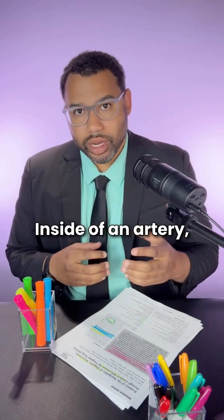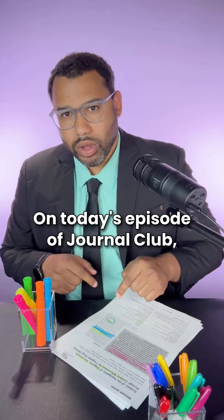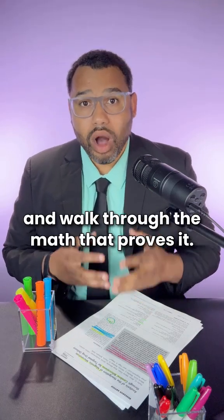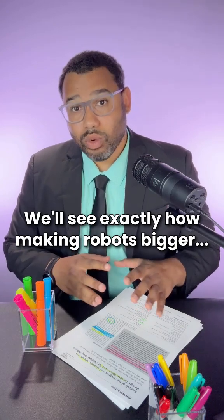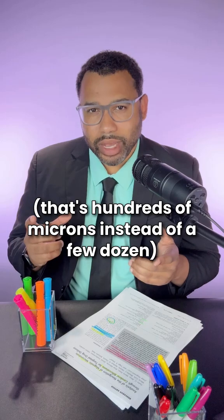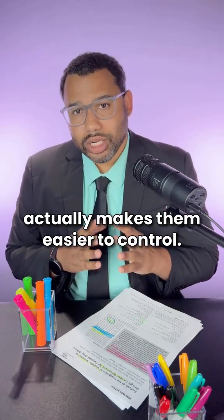You see, inside of an artery, drag and magnetic forces don't scale the way you think. On today's episode of Journal Club, we'll explore why and walk through the math that proves it. We'll see exactly how making robots bigger — that's hundreds of microns instead of a few dozen — actually makes them easier to control.